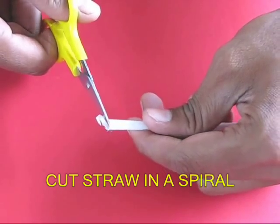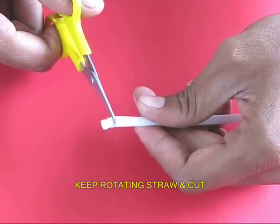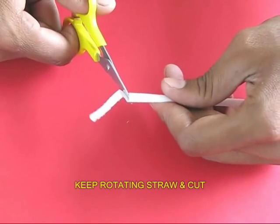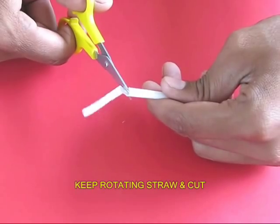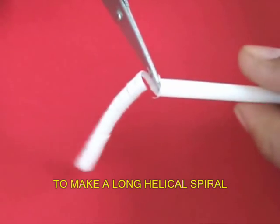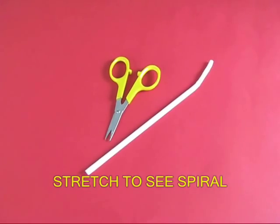For this you need to keep rotating the straw with one hand and keep cutting with the other. Keep continuing this process until you get about five inches of a long helical spring-like plastic, rotating the straw with one hand and cutting with the scissors with the other hand.